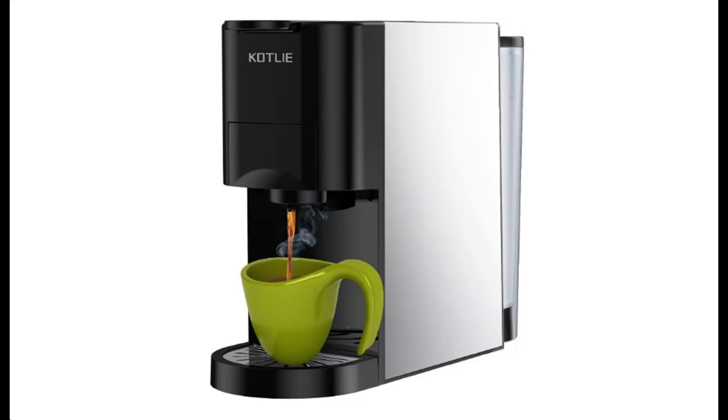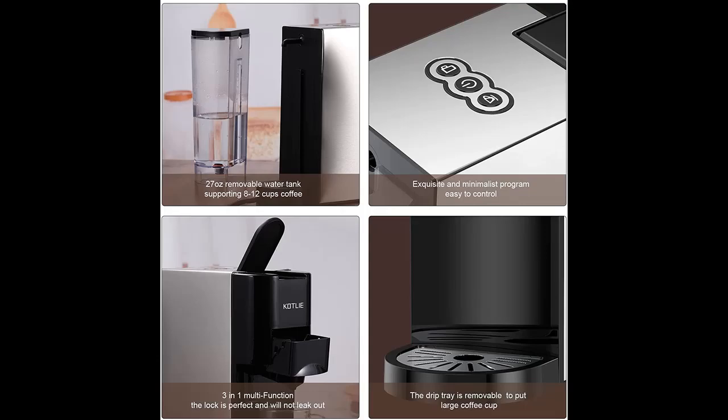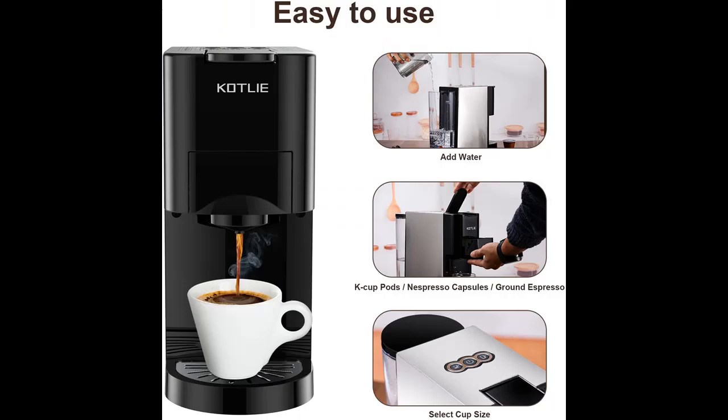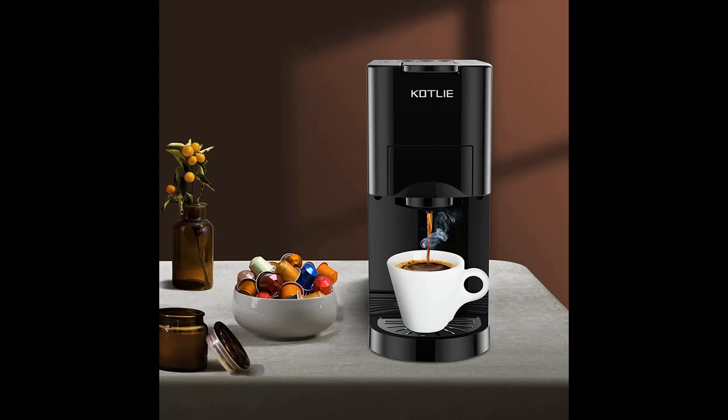Introducing a short picture overview of the Kotli 3-in-1 mini espresso machine, a coffee brewer with self-cleaning function. It is compatible with K-cup pods, Nespresso capsules, and coffee grounds. Specs include 19 bar pressure, 27 ounces capacity, 1450 watts, available in black.